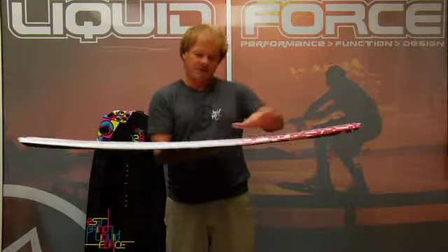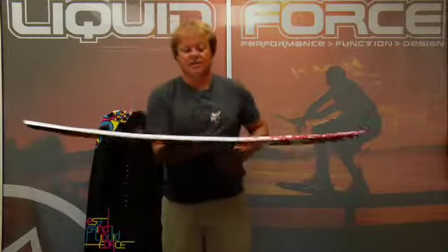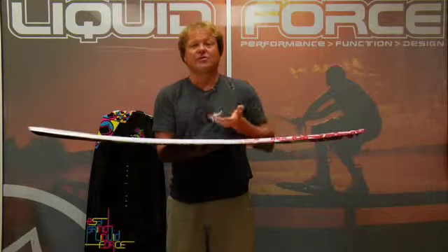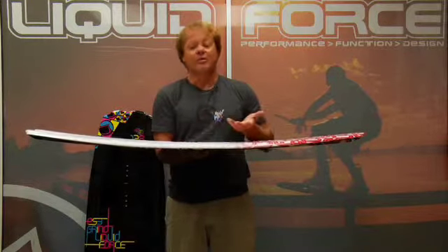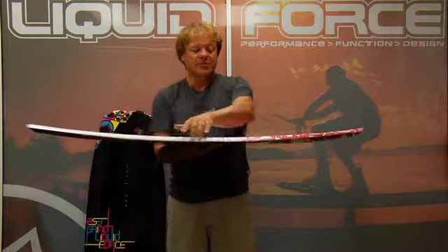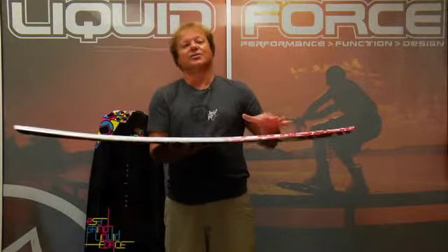This board is aided by an exaggerated edge bevel through the middle, getting sharper as it gets to the tip. This exaggerated edge bevel is a feature that I worked with Philip Sovin on developing because he wanted his board to work for everybody. The benefit of this is it helps free up the outside edge, keeps you from catching it. You're going to avoid those dreaded toe-side face plants.